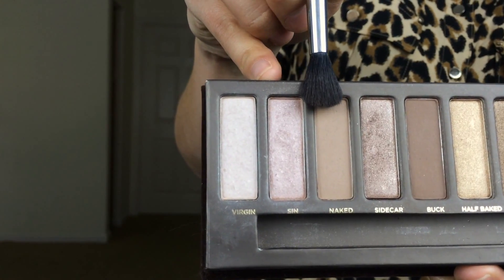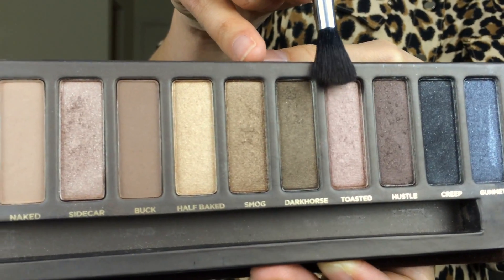Using the Naked palette, I'm going in with the shade Naked just to start out. I like to put this in my crease — this is used as a transition color, which means it's your base color. It helps to build up colors on top so that there's no harsh lines and there's just more dimension. It's a really nice technique to do with eyeshadows.